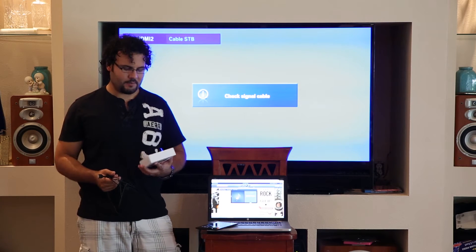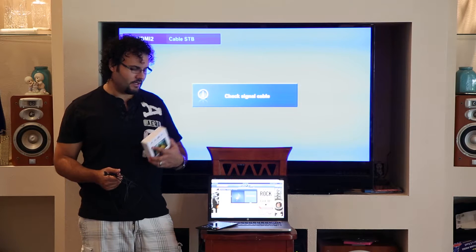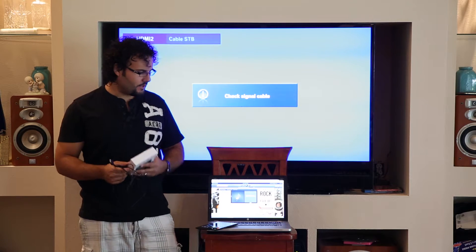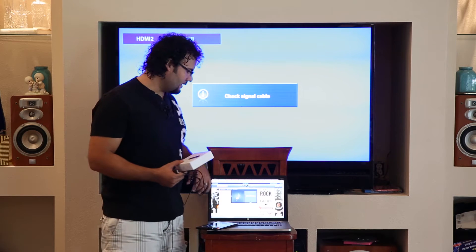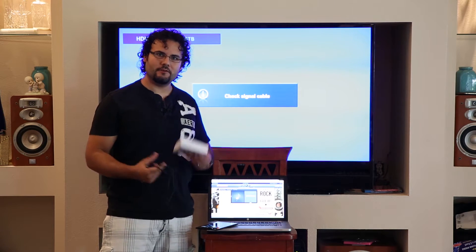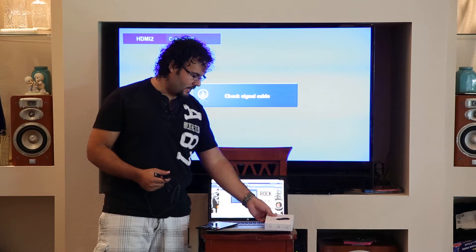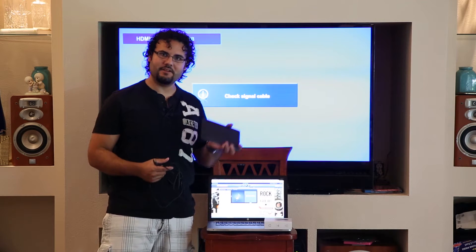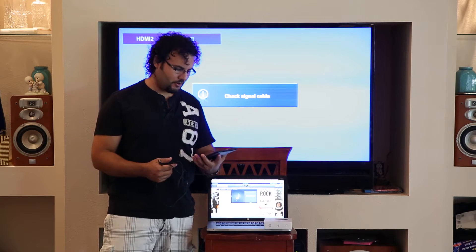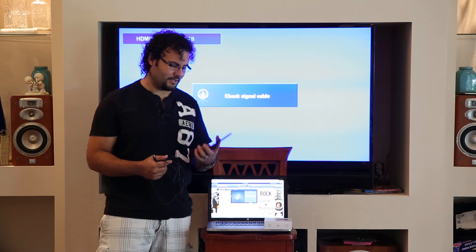This is Dan from LearningCameras.com and I've got the new Chromecast in. We've been using it for a couple days, so here's a review of the unit and how it works. I also have a computer with a Chrome tab open so we'll try streaming with that, and I also have the brand new Nexus 7.